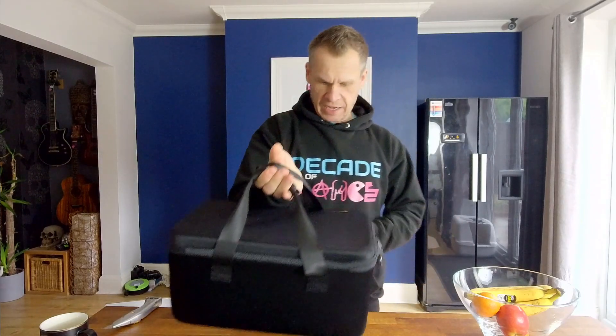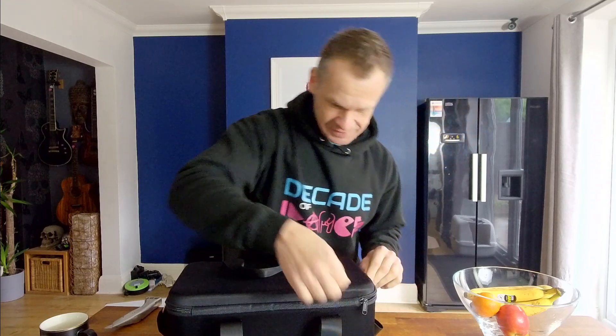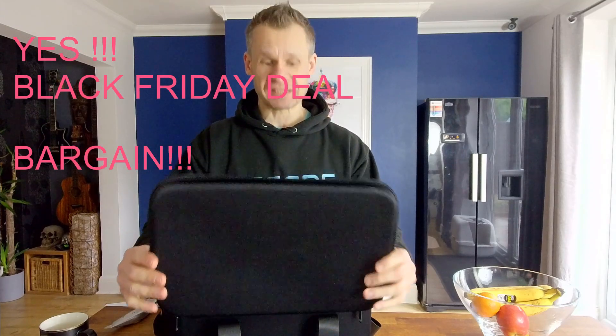It's got two carry handles so you can carry it over your shoulder. Let's see what's inside the box. I literally — as this came out, I was at the gym. I think it came out about half past one in the afternoon. I just got out the gym and I saw it had just been released, and I said to the wife, 'Hey, I'm gonna buy it.' It was a Black Friday deal as well, so I went and bought it — I was one of the first people to actually buy one.